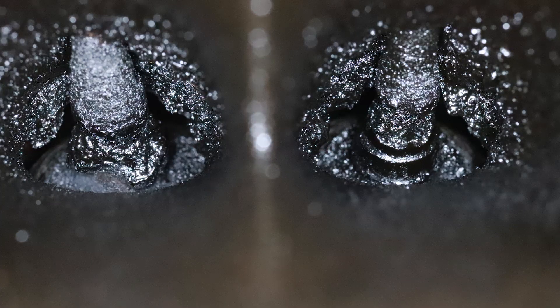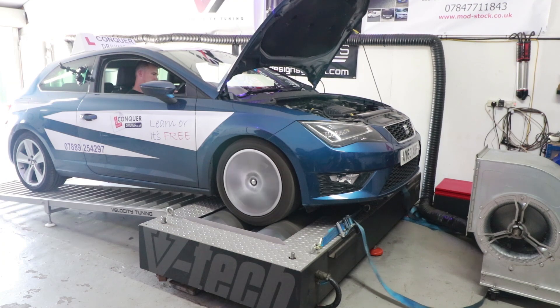In this video I'm going to use a chemical cleaner to clean the intake valves of my engine. We can have a look at the intake valves to see what they look like before and after the clean, and also get a power figure before and after the clean.